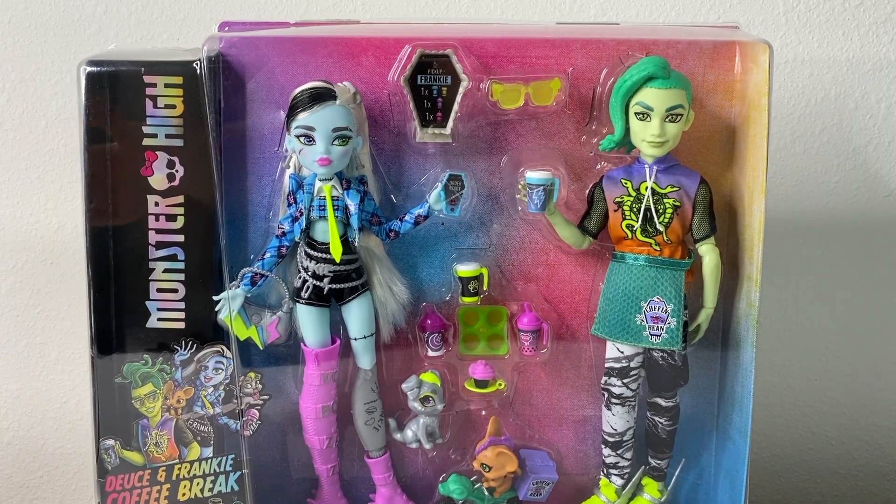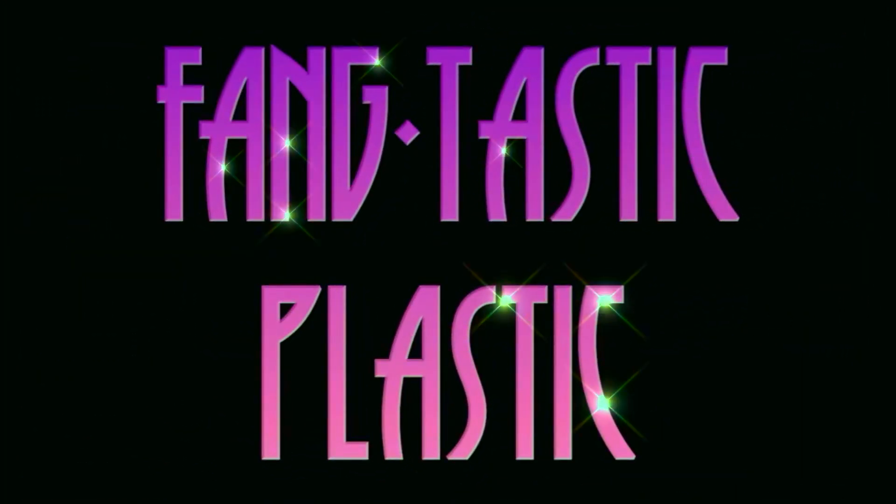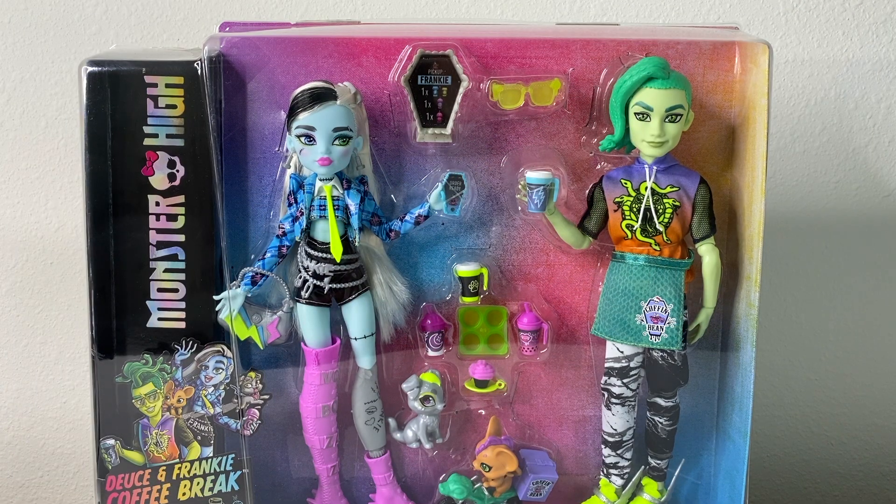Hey guys, welcome back to the channel. Today we are finally unboxing our first generation 3 Monster High dolls. These dolls have been a journey to get because the stores here in Orlando, Florida, at least near me, have not put the dolls out yet, or have been putting them out one doll at a time instead of all together. So I've been getting a different character every other day, which is kind of crazy but also kind of fun.